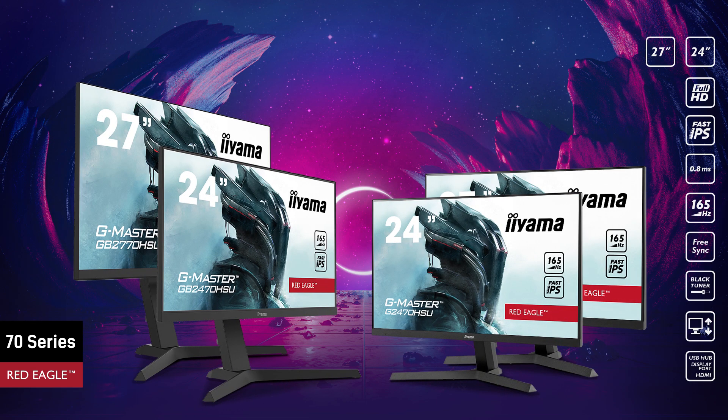So, choose the Yama G Master 70 Series Red Eagles to get the competitive edge you need, and unleash your full gaming potential.